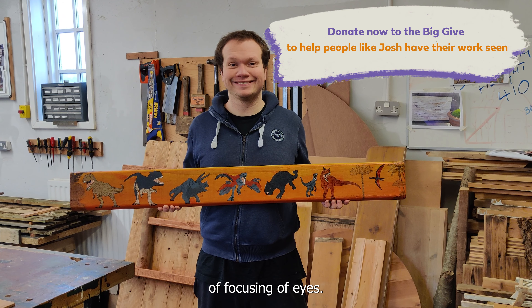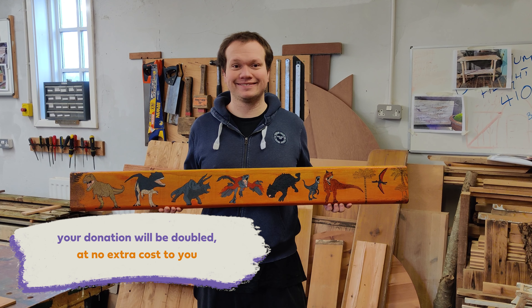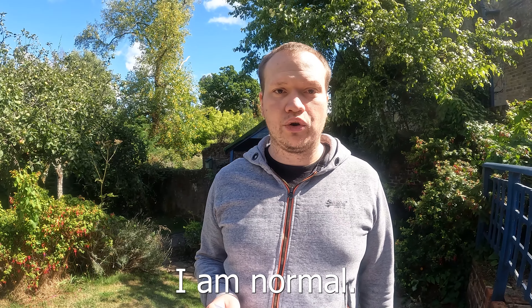of focusing, of eyes, focus, and sharp. I am artist, I am designer, I am normal.